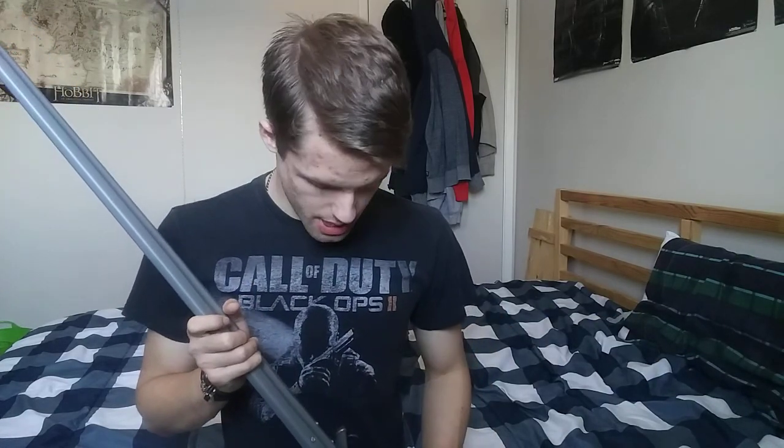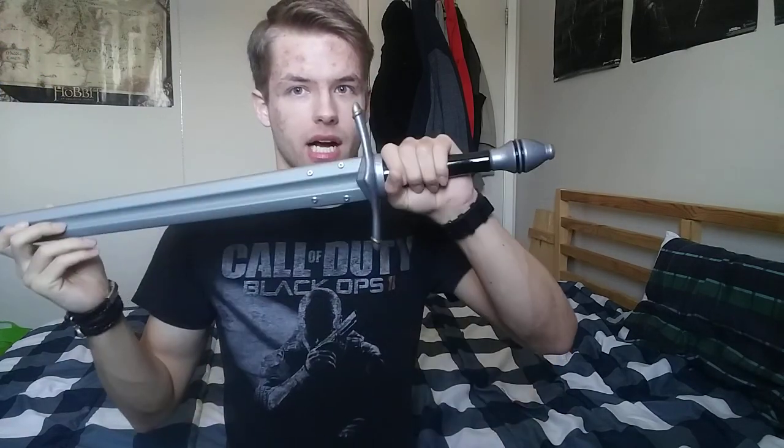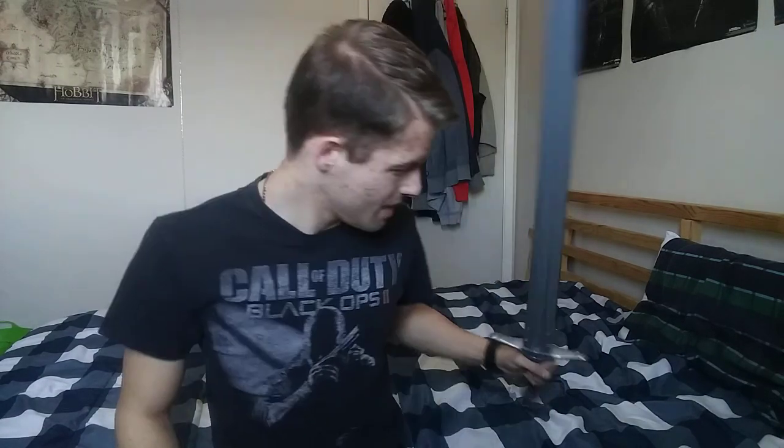If you're a huge fan of Lord of the Rings and want to get Aragorn's sword, you can get it wherever you like — I got both this one and Andúril from Return of the King. There are still some of these swords left on Amazon, so feel free to order. Just don't swing it too hard because it might break — I suggest keeping your sword in one piece.